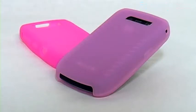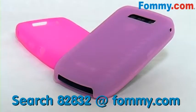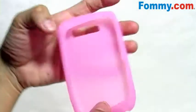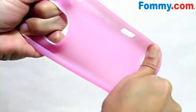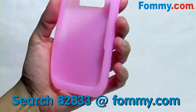Hey kids, this is Foamy.com, thanks for tuning in and today we'll be looking at the Jelly Case for the BlackBerry 8900. This is 100% premium silicone — stretch it all you want, it bounces right back to its original shape.